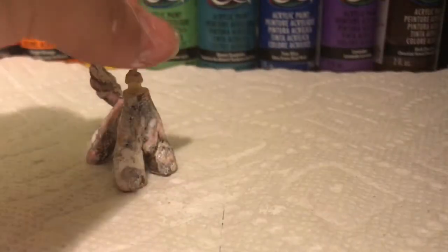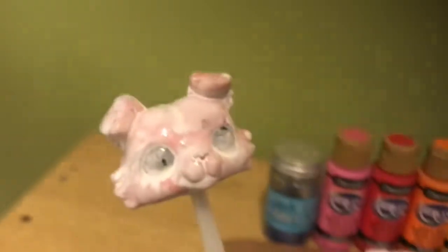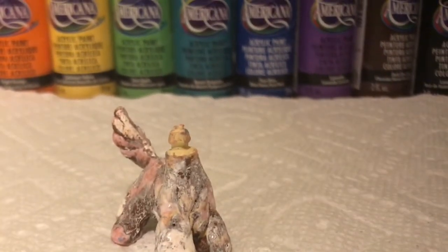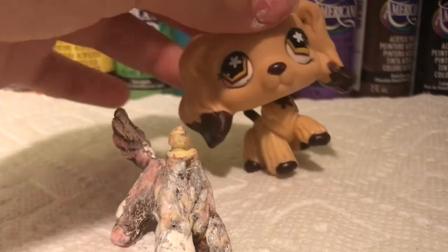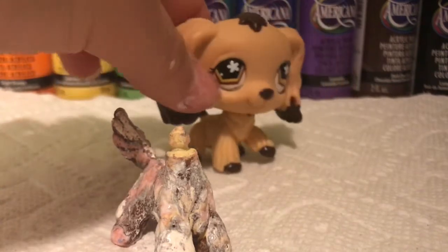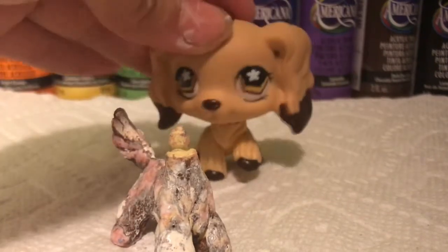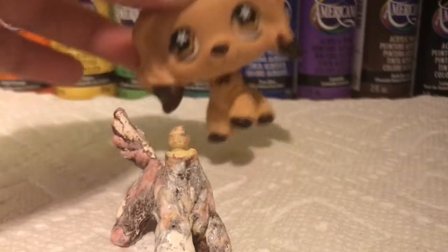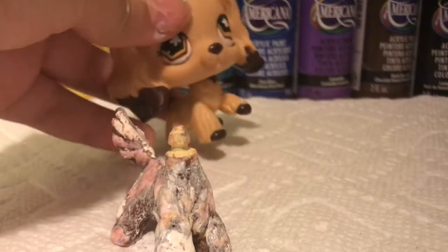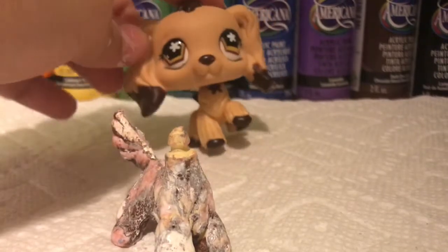As you can see, I added a very thin coat of white on the body and white on the head. You don't really need a thick first coat — it's like a base layer. For example, like when you do nails and you need a base coat — for painting our LPS custom you need a base coat, which is a very thin layer of white. You take some white, dip it in water, and use it as one coat. So yeah, I'm going to let it dry.